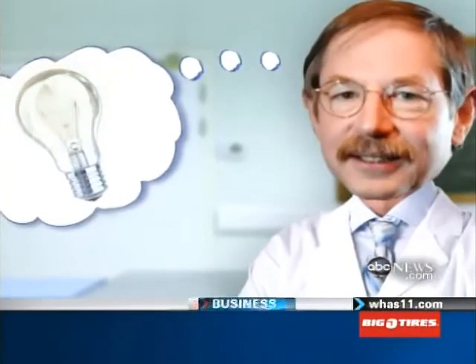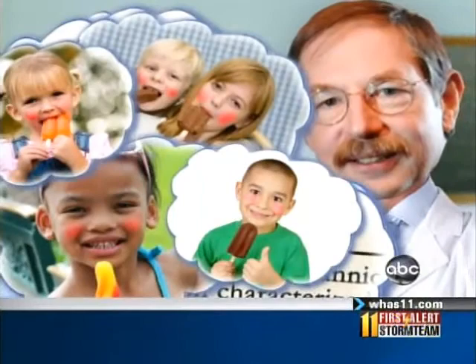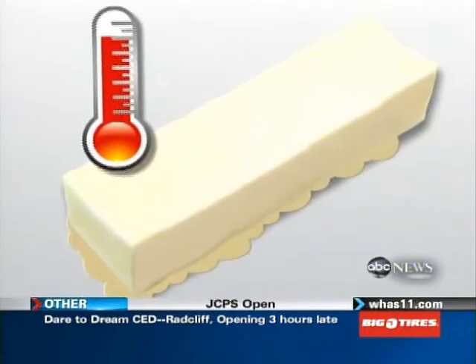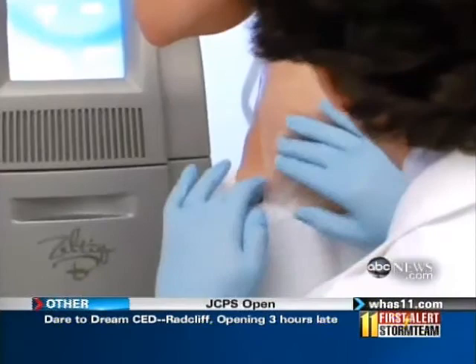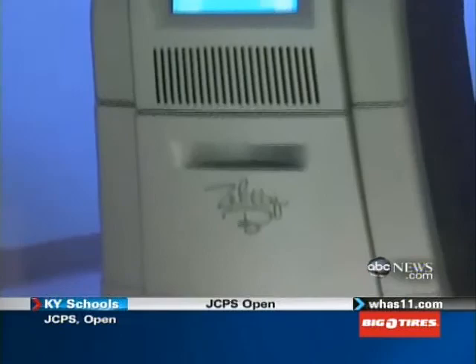And that's what his scientific brain did this time, too. He was intrigued by two seemingly simple things: popsicles and butter. He'd read about popsicle panniculitis — when children left too long with popsicles inside their mouths lose some of the fat inside their cheeks. And then the properties of butter: if you leave butter out at room temperature, it's soft and you can spread it. Put it in the refrigerator, it gets hard. In other words, fat freezes before water or skin, which means you can kill the fat cells below without doing any damage to your skin.